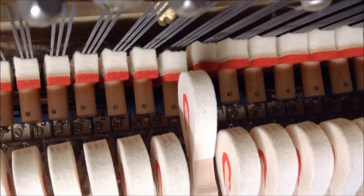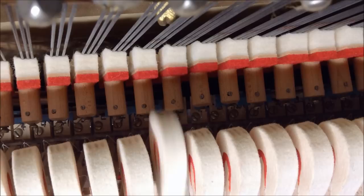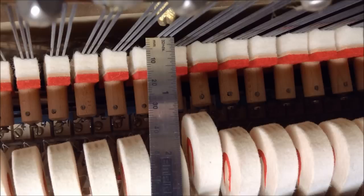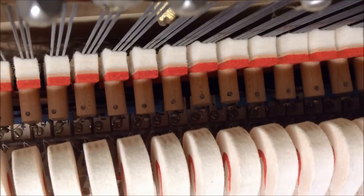The one right next to it — this is kind of an extreme example — you can see it doesn't go very far. Let off means the hammer goes toward the string and then as the jack trips the hammer falls back. This one doesn't even get close to the string before it lets off. Putting the ruler up to that, you're looking at just under a half inch, which is way too far away. It should be about an eighth inch roughly.